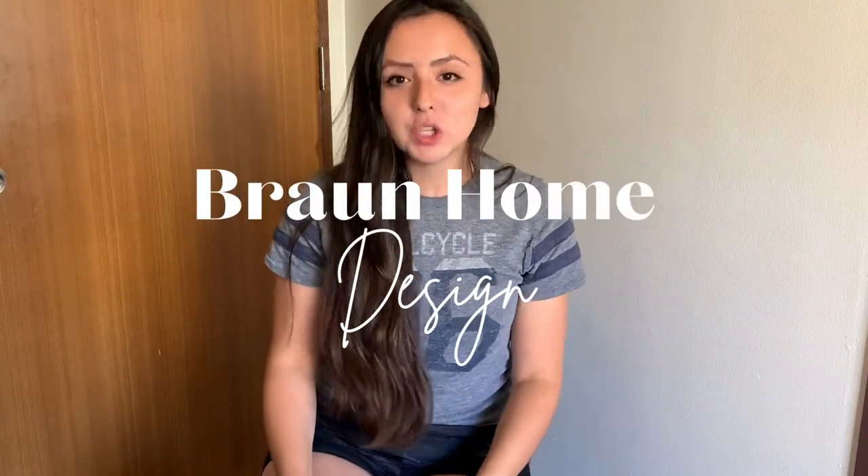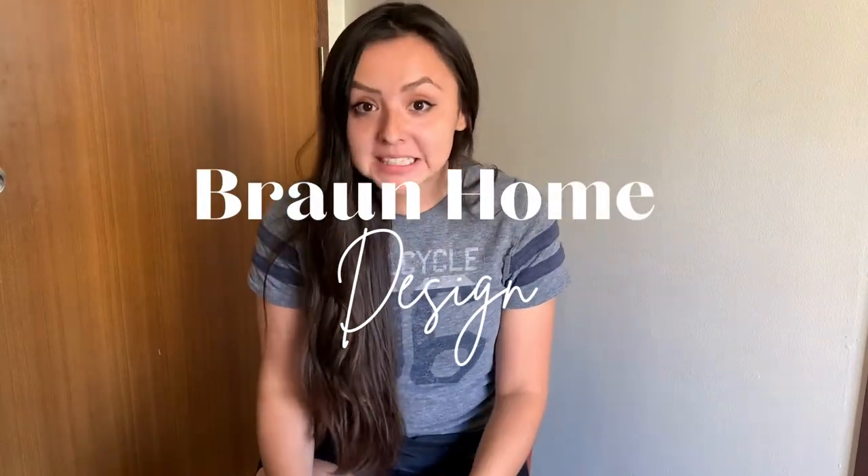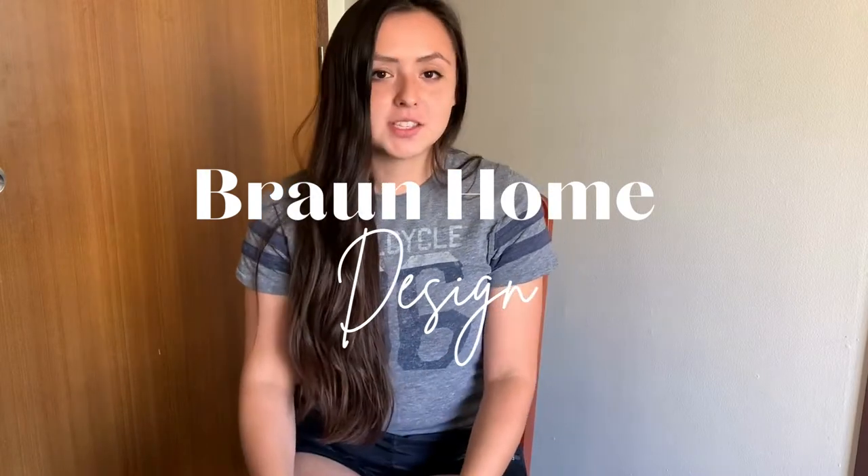Hi guys, thanks for coming to my little corner of YouTube. I have an amazing DIY to share with you guys today, and it's all about how I turned these hollow core doors in my mom's condo into this, with just using quarter inch maple plywood.